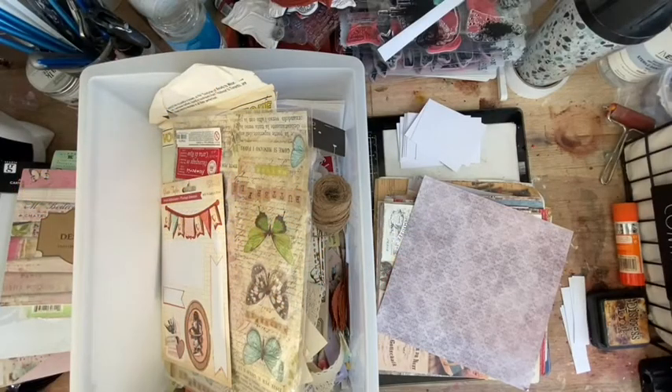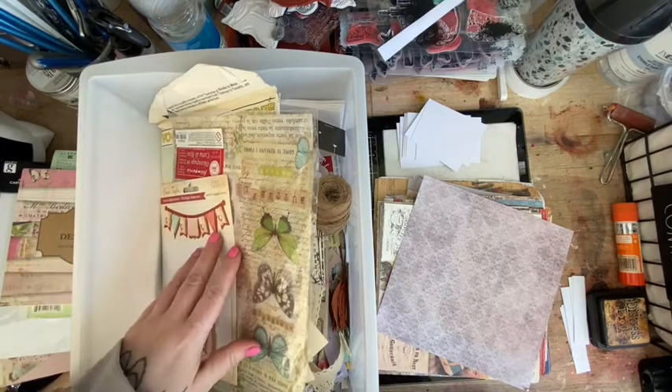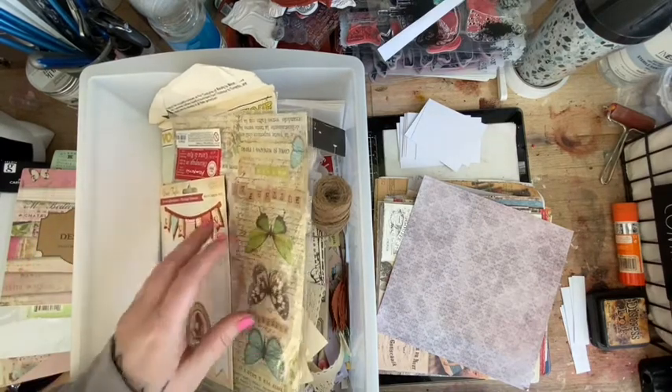Hey everybody, welcome back to my YouTube channel! Today I've got a video for you that's taking me right back into the past. When I first started my YouTube, I found so many things that I literally just thought, 'I'll never use that' - that can go, put that in that box. So now I'm sorting out my boxes.